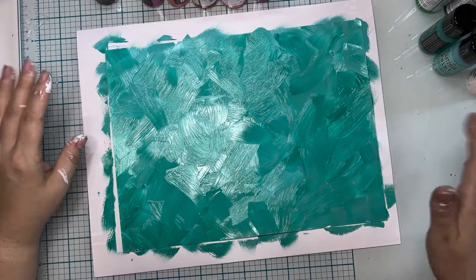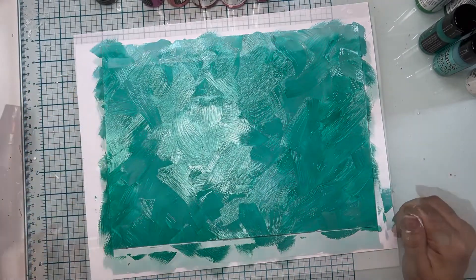Now I've got an interesting background started — you can see the texture from the brush and the crosshatch. I just wanted a little bit of varied color and to mostly cover up all the white space, because these are going to be cut out and used for foliage. I'm going to dry this layer and then put some other stuff on top of it.